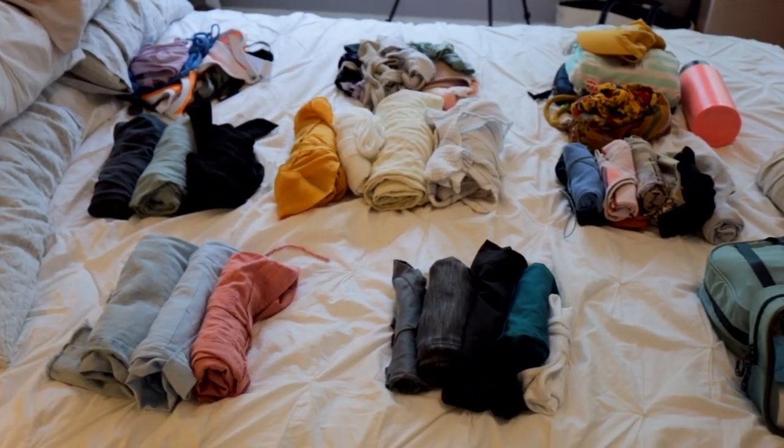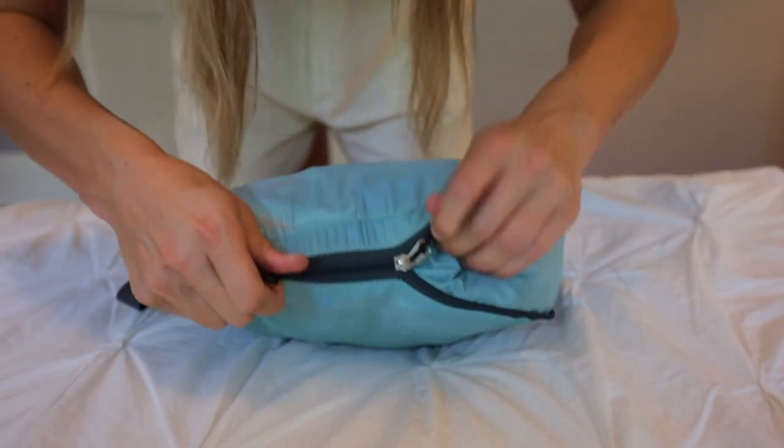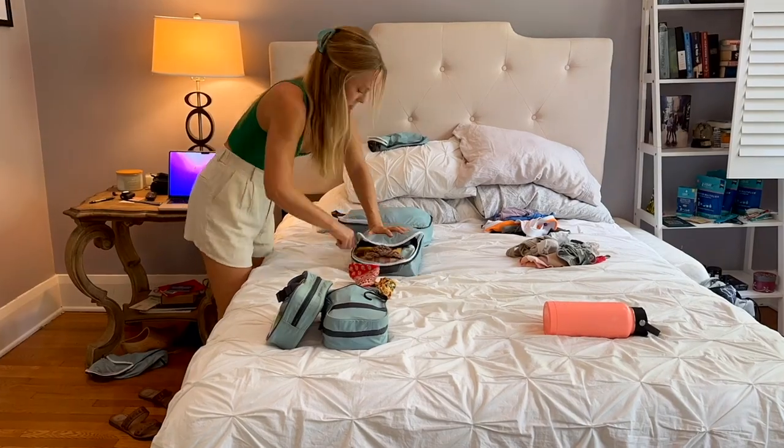Step three is pack. A big thing when you start packing is don't just throw things in randomly - you want a system to maximize space and organization. These are the packing cubes I use from Tripped Travel Gear - extremely durable, compressible, and you can zip them a second time to make them even tinier. I'm bringing three in different sizes. They also come with a dry bag that will be a game changer for Bali and doubles as a laundry bag.